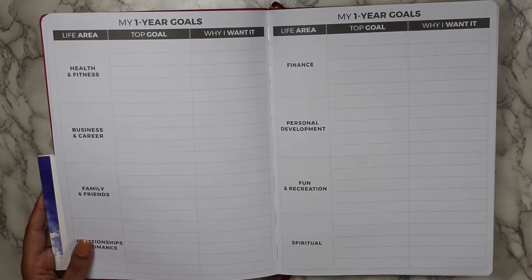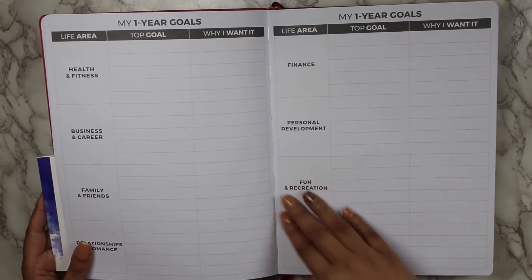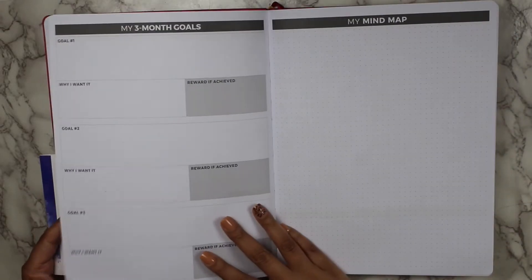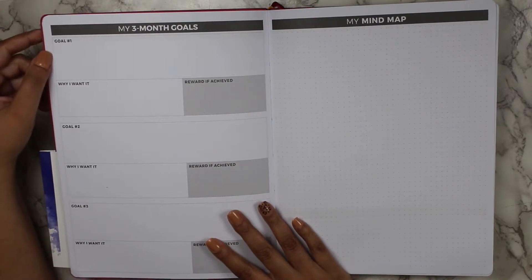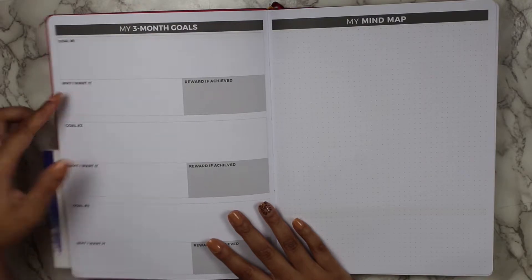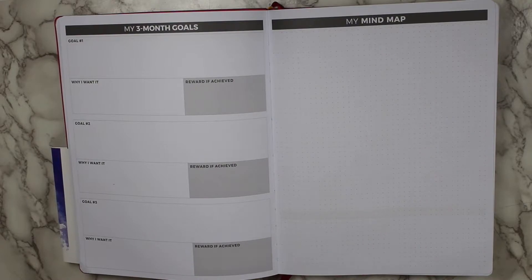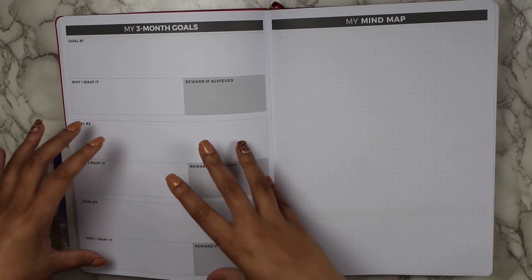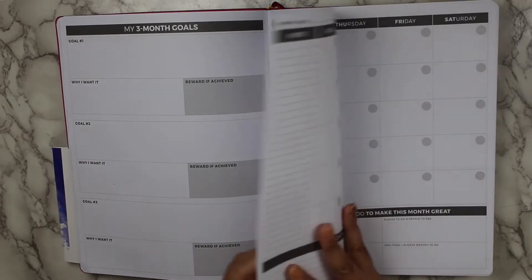Then there are the my one-year goals, broken into those same areas, with your top goal and why you want it. And then you have the three-month goals with goals one, two, and three, why you want it, reward if achieved, and then a mind map. A mind map is basically a brain dump of how you would take these goals and turn them into actionable steps.